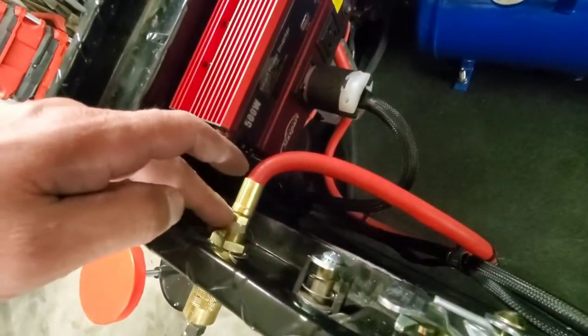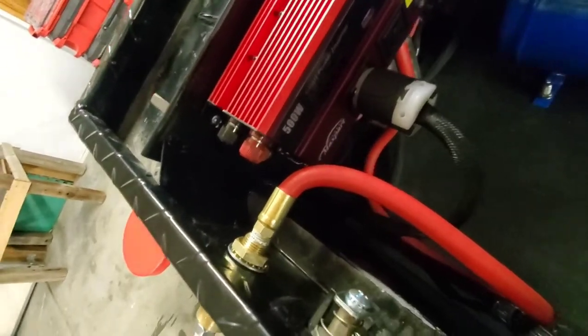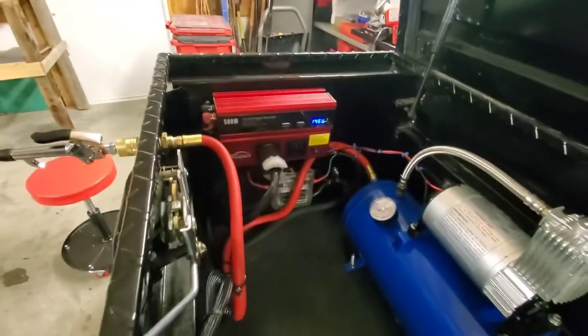I can help anybody find these parts — just comment in the comment section and I can help you locate them. I pretty much picked everything out on Amazon. I think it looks clean overall.